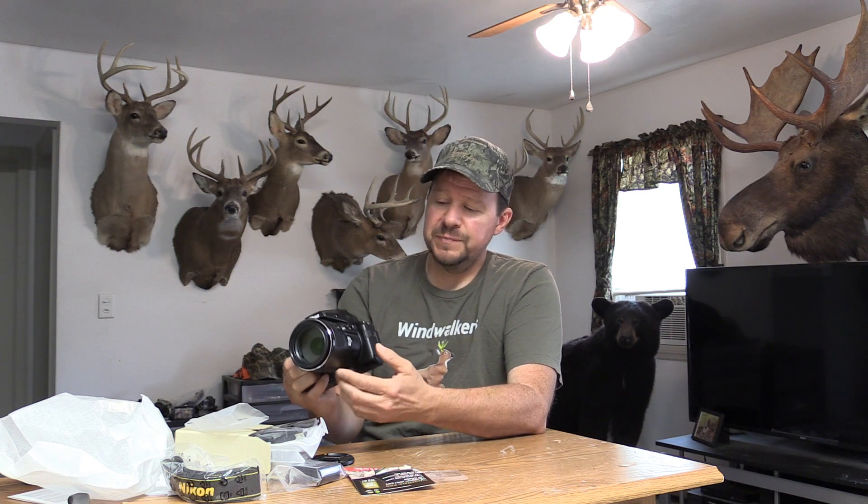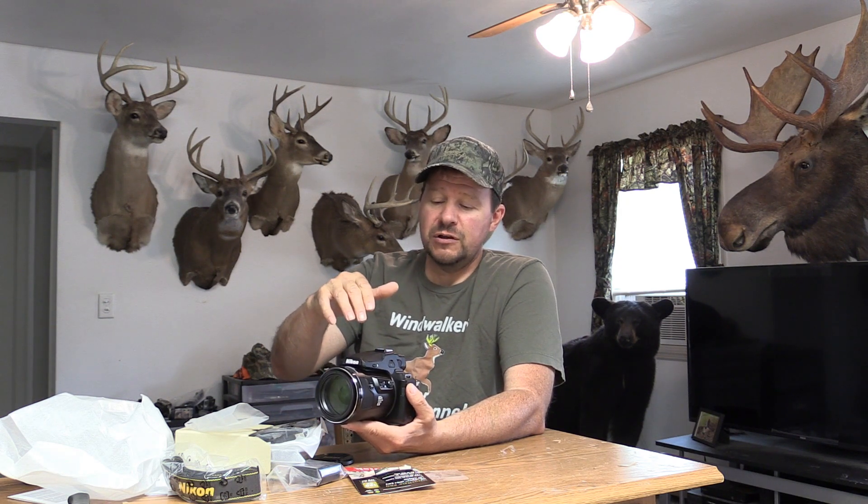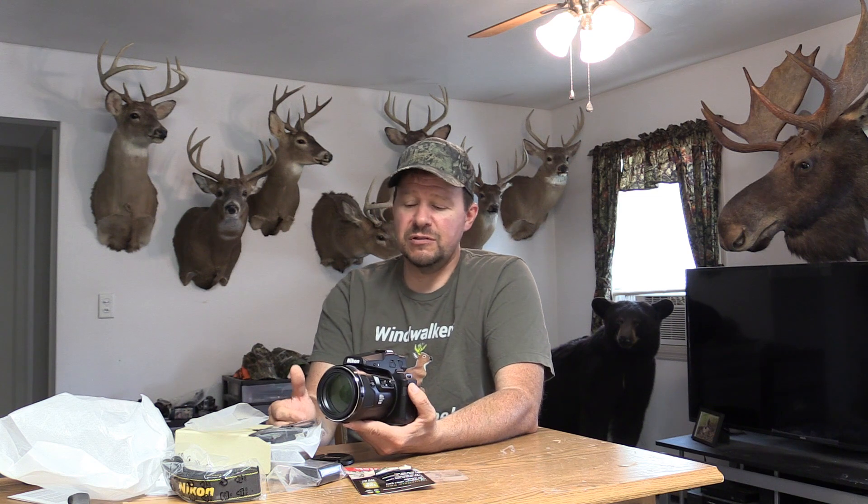There are a couple more reasons I got this camera. It shoots in 4K — I'm not sure how much I'll be using that. And with this model camera, you can shoot photos in RAW and JPEG, or just JPEG, or just RAW. Nikon made a camera before this called the Coolpix P900, and it did not shoot in RAW — only JPEG. That was one of the main complaints people had: they wanted the option to shoot RAW so they can enhance and edit photos and make them better.